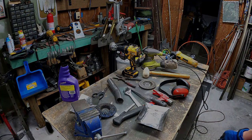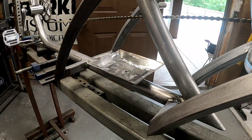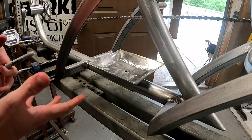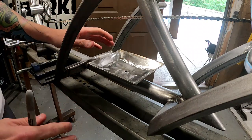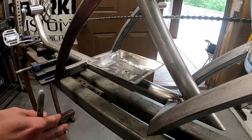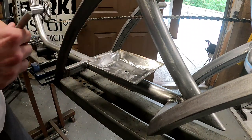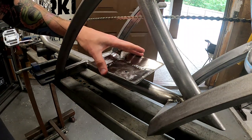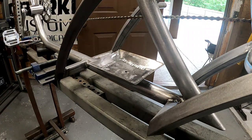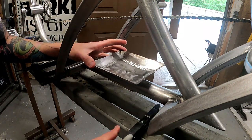All right guys, I have decided I am going to go with the tray. Worst case scenario if I end up not liking it when it's all said and done, I just have a rivnut sitting here — you're not going to see it once it's all powder coated anyway. So I'm going to do it right now. I'm going to have to figure out how I'm going to get my drill in here. I think I want to make sure everything's somewhat level too.